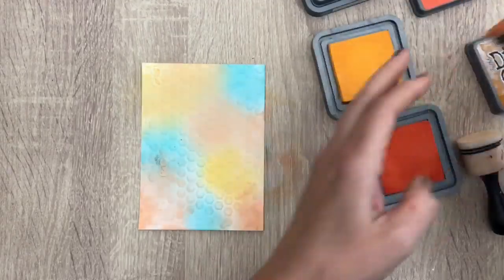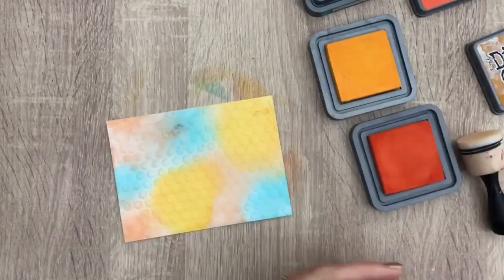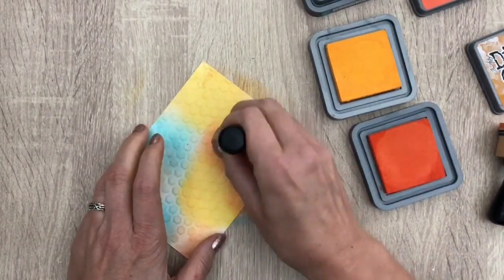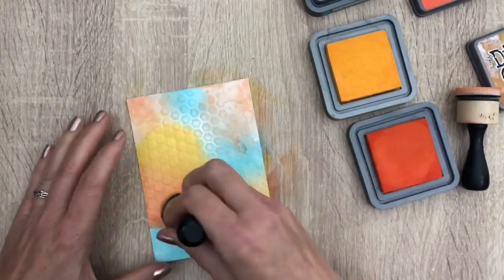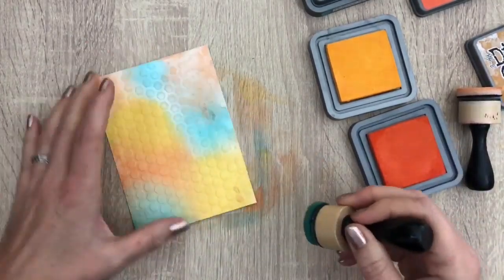After I added all the colors, I blend them together a bit by going over them again where the colors touch each other. I want the colors to be a bit more bold — I was a bit careful adding them in the beginning. Now while the ink is still wet, you may like to use a piece of paper to hold the card so it doesn't get your fingerprints on it.